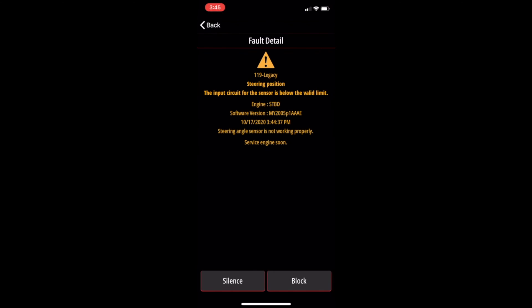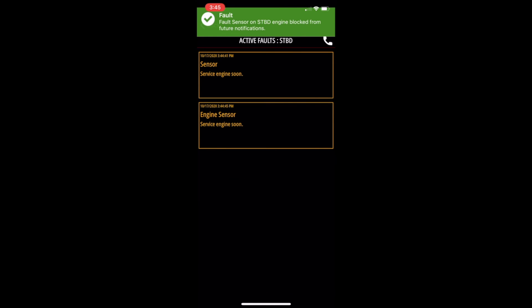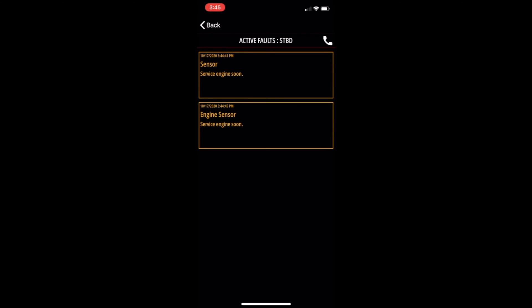The next regular fault is the steering position sensor — my boat just does not have that, so it's going to read wrong. We're just going to block that. Click on block, yes I'm sure, let's block it, and now it's gone as well. Our next fault is also symptomatic of not having a sensor, and that is the seawater temperature sensor. Some boats have that where you can put a sensor in and it will tell you the temperature of the water. I have it on my GPS, so we're going to click block, yes, and it's gone.